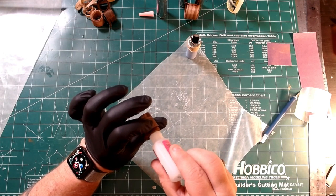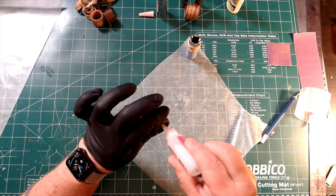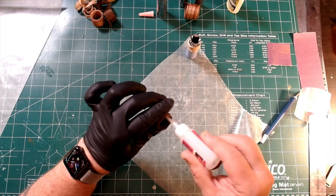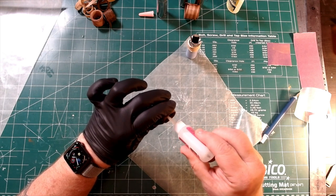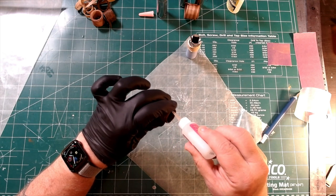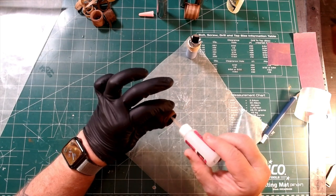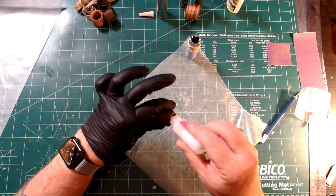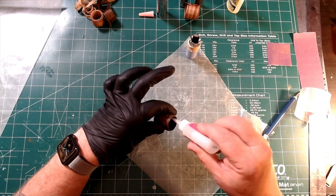With the wood glued into a tube, we now need to saturate the entire thing with CA glue. Make sure you saturate every bit of the wood, and you can use some accelerator to lock it all down. A word of caution here: this does visibly fume, so work in a well-ventilated area and be sure to wear a protective mask.